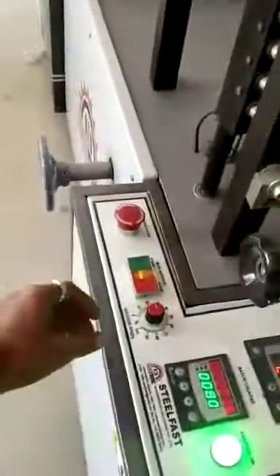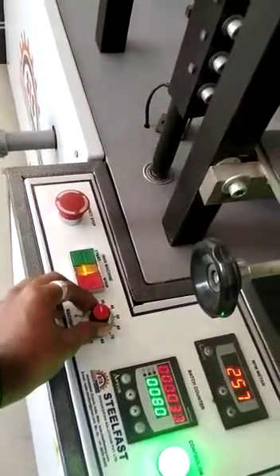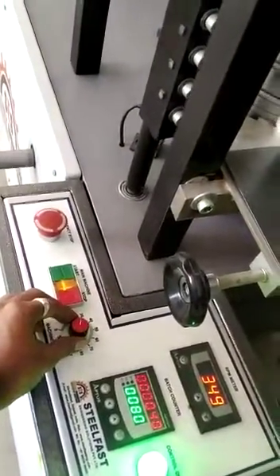This is the controlling unit where we control the speed. Right now I am increasing the speed of the machine.